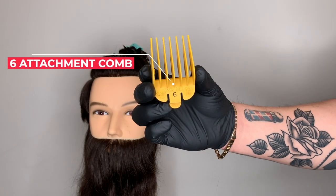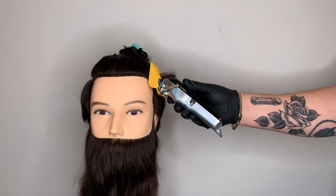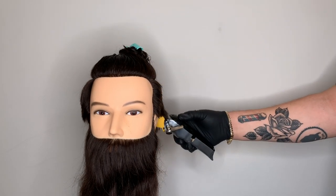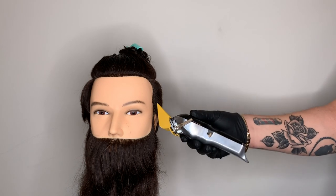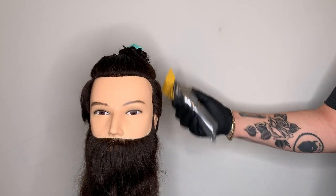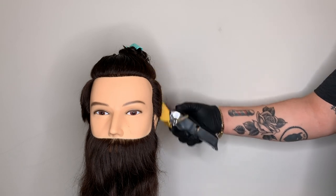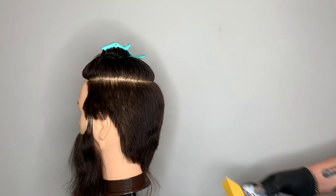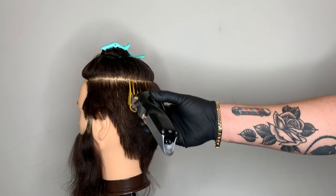I'm going to use my number six Wall attachment comb, placing it on my cordless clipper with the adjustment lever fully closed. I'm starting right in front of the ear and working my way straight up past the parietal ridge — the area where the curvature of the head is. I'll then comb the hair to make sure it's positioned properly and continue working from the left side towards the back.